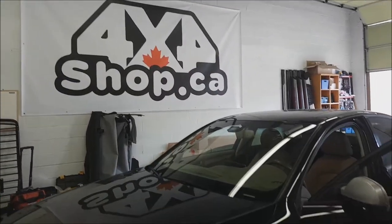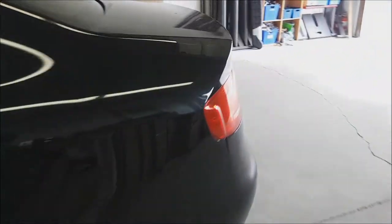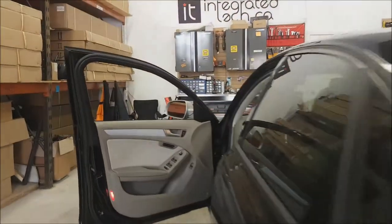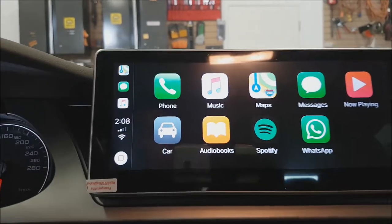Hi everyone, this is Fred from 4x4 Shop. Today we install our 10.25 inch Android screen in an Audi A4. We also install our OEM fit backup camera, and now we are showing you the unit — that's how it looks.